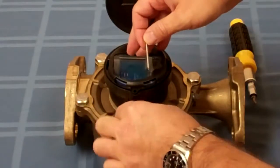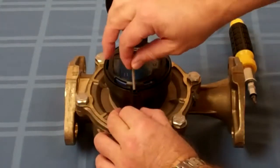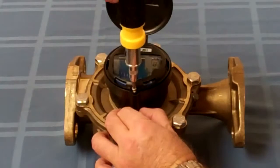Then what we're going to do is slide that slide crimp up just enough to catch it with the set screw. And we're going to set the screw.